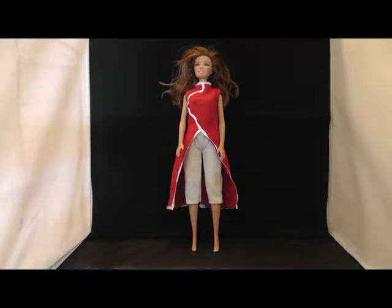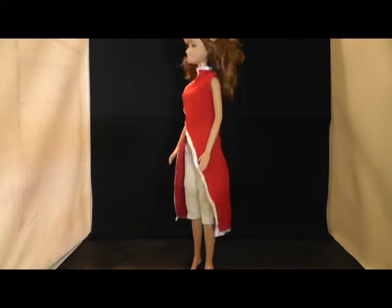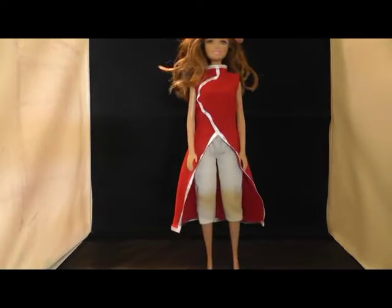In this tutorial video I show you how to create this Sakura Haruna outfit. The pattern can be downloaded for free — the link to the pattern is in the description field.